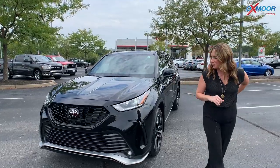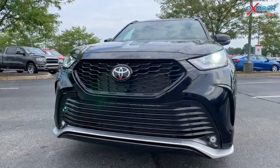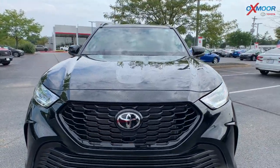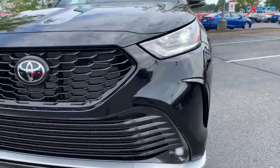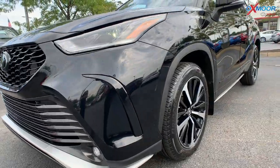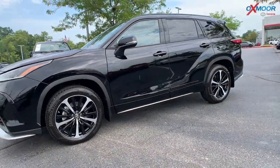Let's go ahead and start on the front. You're going to have the black sport mesh front grille, and you're going to have the black accents on the lighting. There are LED headlights and LED daytime running lights. On the wheels, you have 20-inch alloy wheels.